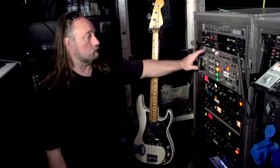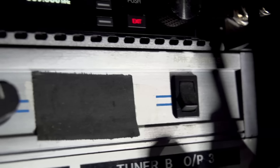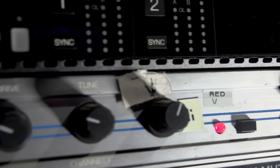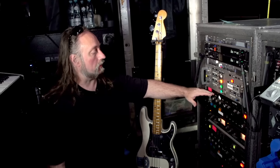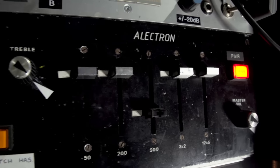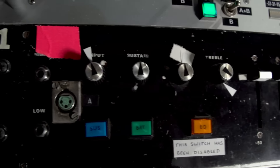It then goes from here up to an Aphex — A-P-H-E-X — audio exciter. Then it goes into the Electron preamp. Now this Electron preamp is a custom built item Steve had built in 1981 or so. We got two of them — we got a main and a spare.